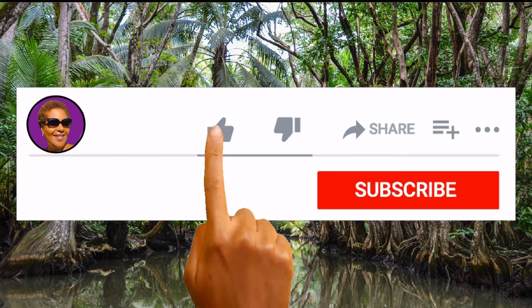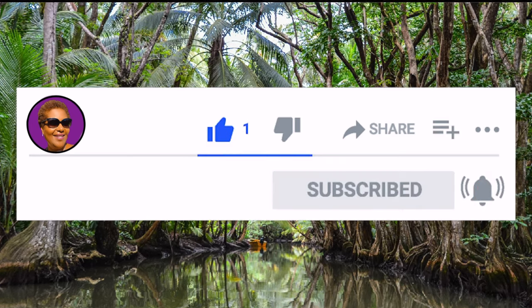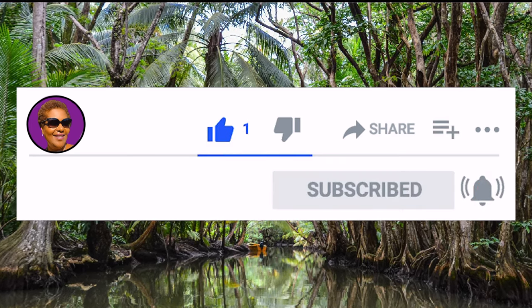Don't forget to like, share and subscribe, and hit that notification bell so you never miss an episode. So let's get mixing.